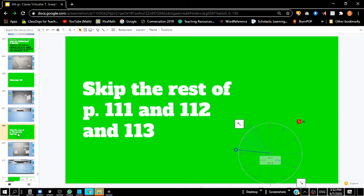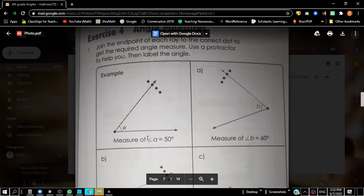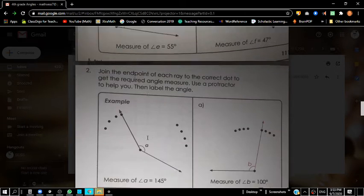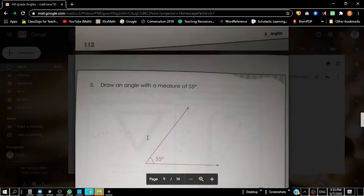We're going to actually skip page 111, the rest of 111, 112, and 113. You could do those on your own if you really want to, boys and girls. I'll quickly put the answers up on the screen. Those are the answers for those pages — pause the video and check them on your own.